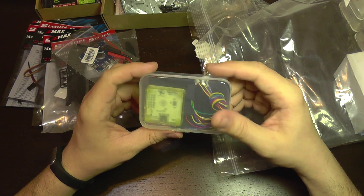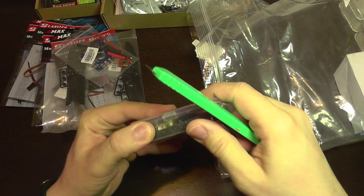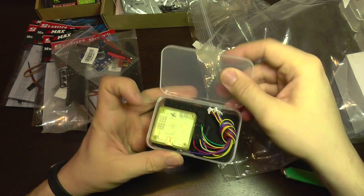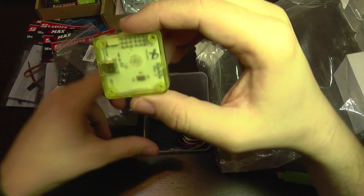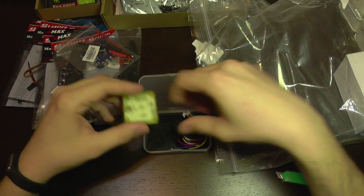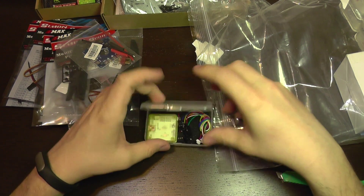There's a controller which is a CC3D Open Pilot. Let's take a closer look — it also has a case. And we have some connectors that come with it.